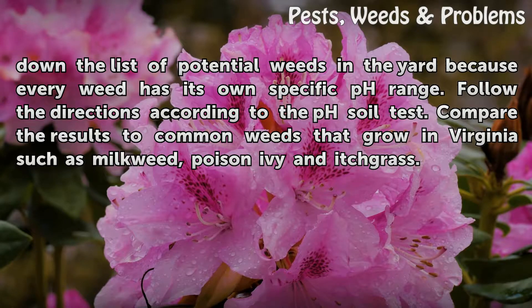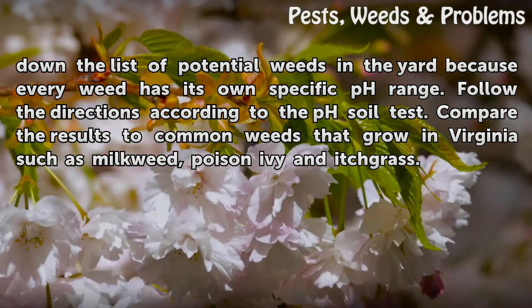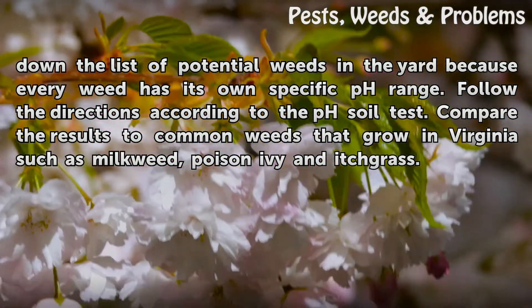Follow the directions according to the pH soil test. Compare the results to common weeds that grow in Virginia such as milkweed, poison ivy and itchgrass.